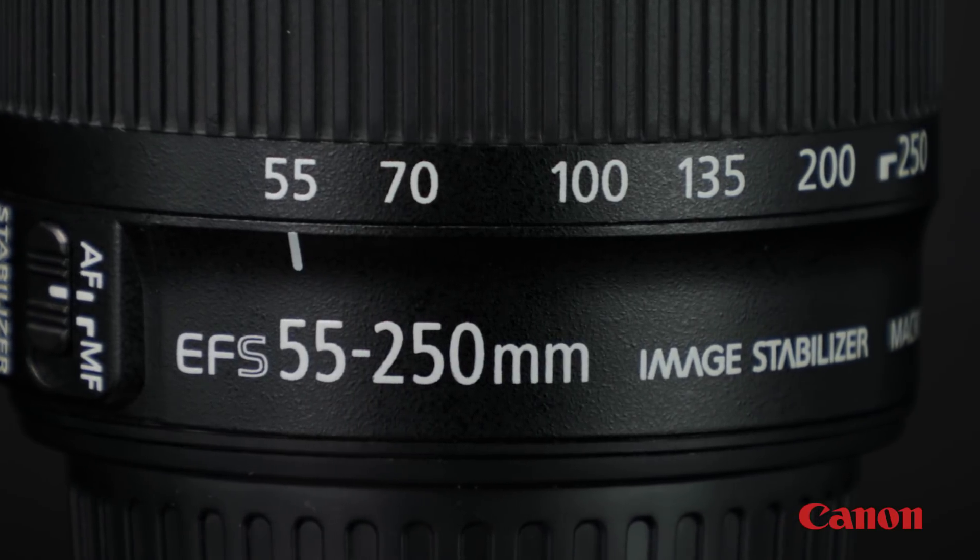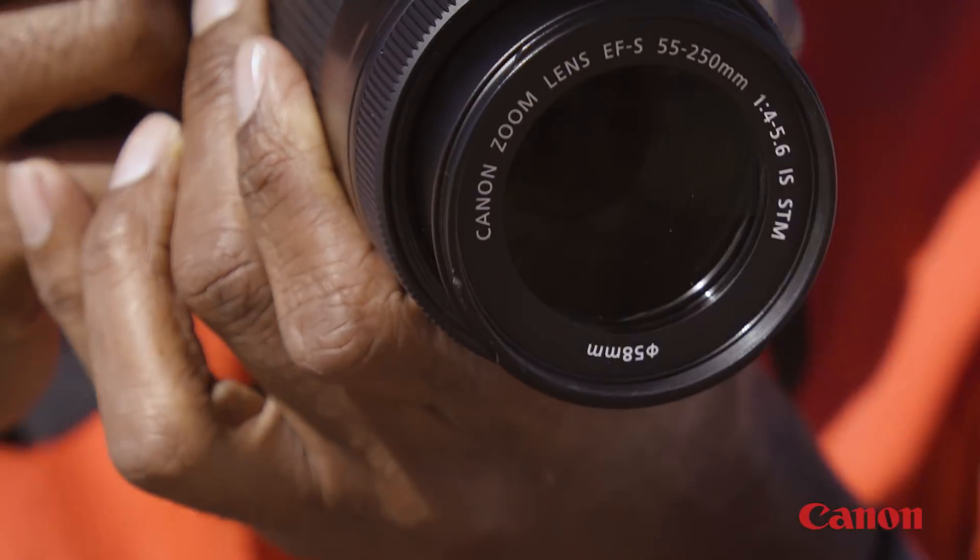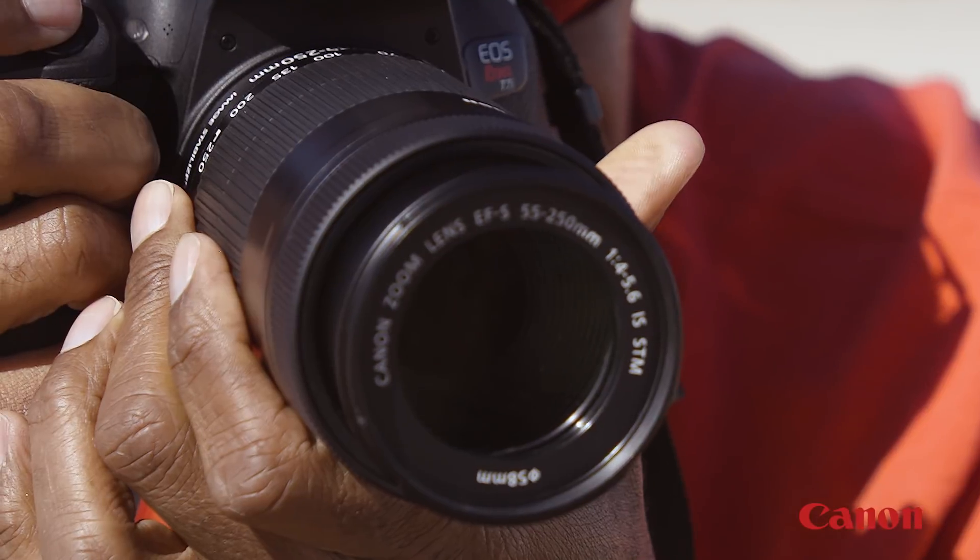Common telephoto lenses include zooms, such as the 55 to 250 millimeter and 70 to 300 millimeter lenses. These are a great way for newcomers to break into telephoto photography.